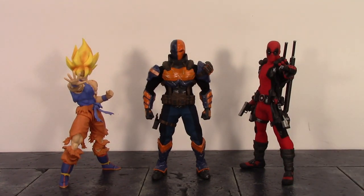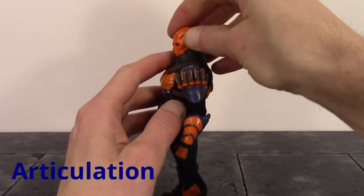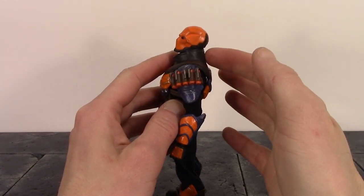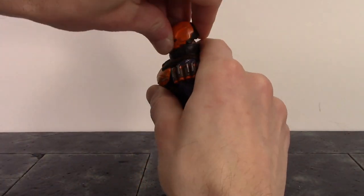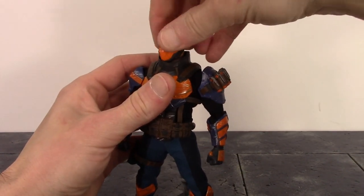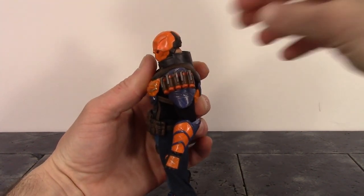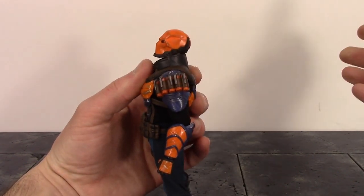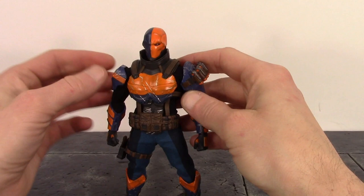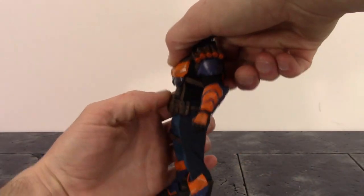Now for the articulation — we do have two joints at the neck. The upper neck joint is on a barbell type joint so you can get Deathstroke to look up about a moderate amount, though it does get hindered by the neck armor. With the upper neck joint he can look down a decent amount, with some nice pivot and swivel. The lower neck joint goes forward and back a decent amount. With both joints combined he can look down and up about a limited amount, getting hindered by the neck armor. We do get some good movement at both neck joints overall.